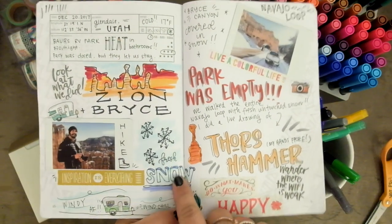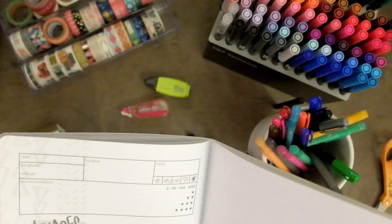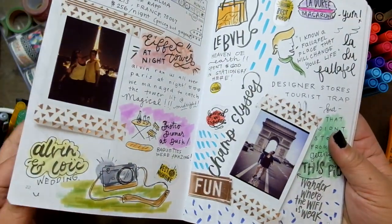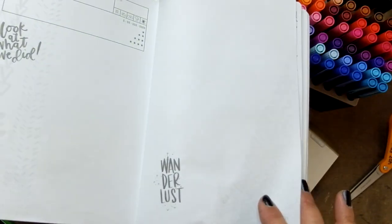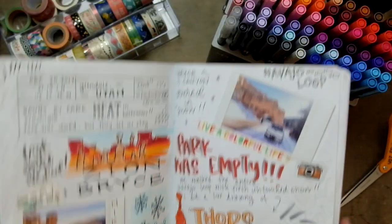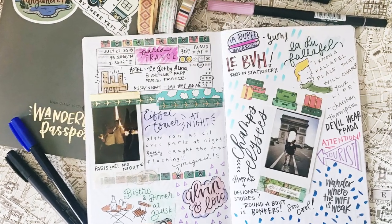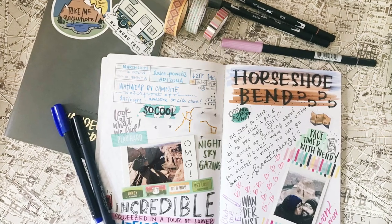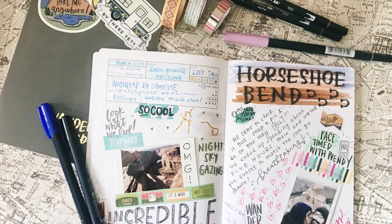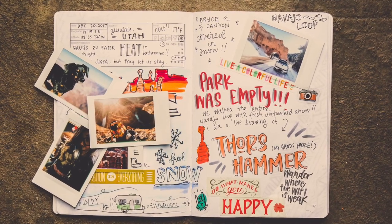I get a lot of questions on what kind of pens I use to create the different pages I've shared so far. Nothing grinds my gears more than ink bleeding through the paper, so I was pretty thoughtful when I created this book. I wanted nice hearty pages but ones that wouldn't be too bulky once you started adding things like photos and train stubs and washi tape. The pages aren't thick but they're also not thin like printer paper, so with the exception of permanent markers it should hold up pretty good to most water-based inks and markers.